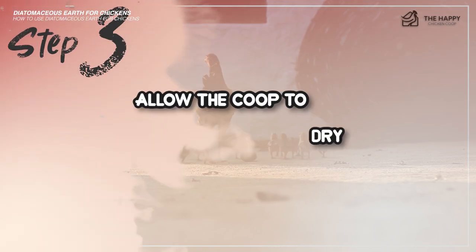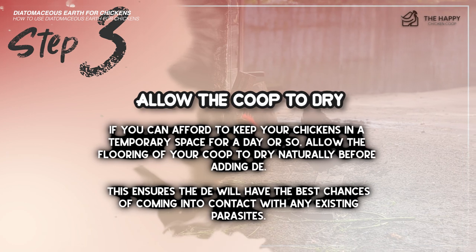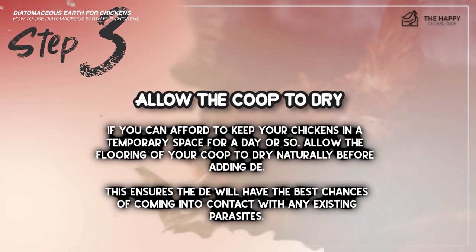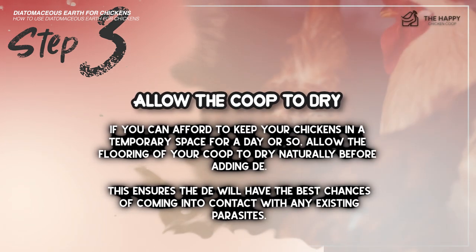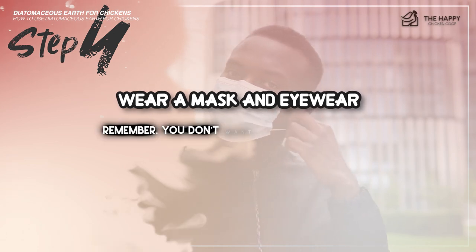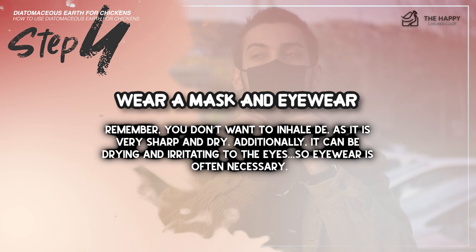Step number three: allow the coop to dry. If you can afford to keep your chickens in a temporary space for a day or so, allow the flooring of your coop to dry naturally before adding DE. This ensures the DE will have the best chance of coming in contact with any existing parasites. Step number four: wear a mask and eyewear. You don't want to inhale DE as it is sharp and dry. Additionally, it can be drying and irritating to the eyes, so eyewear is often necessary.